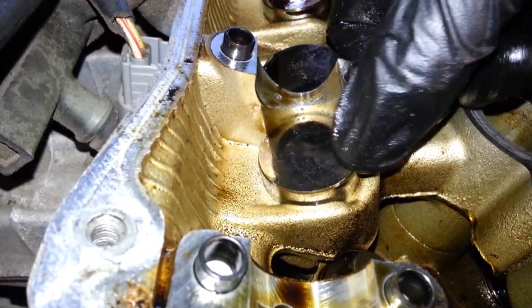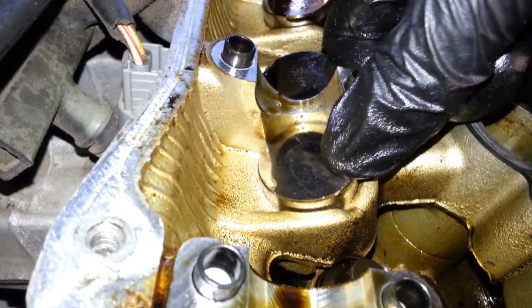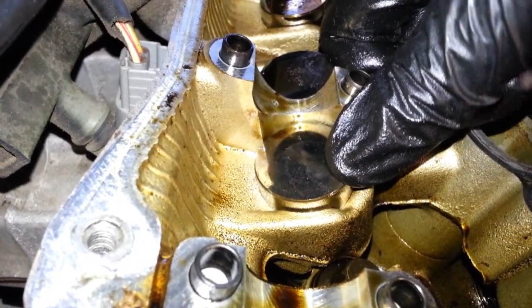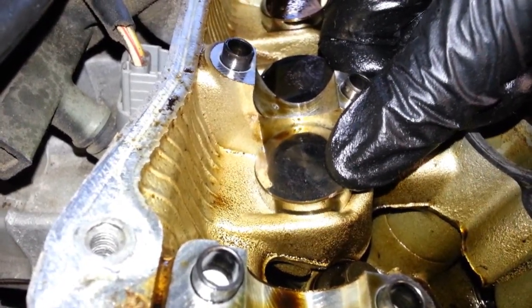So this is how you check the lifter - let me get a better focus. I'm pushing down very hard and it's not moving much, is it? It barely moves.